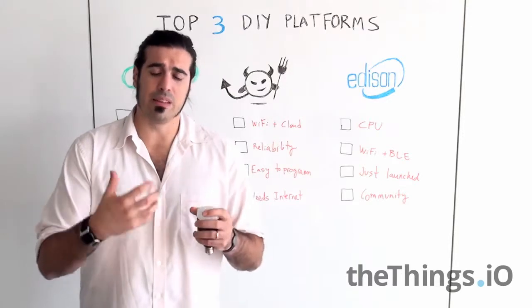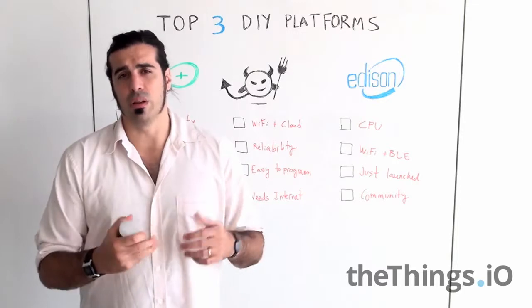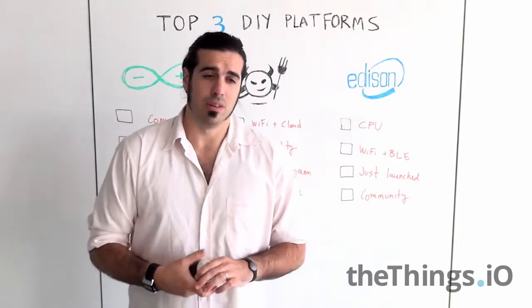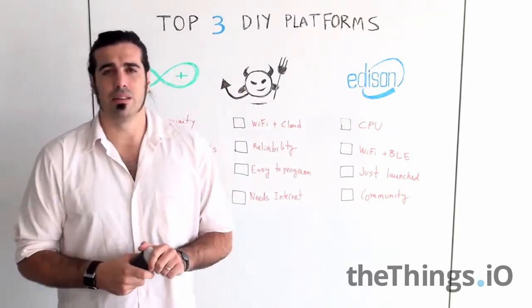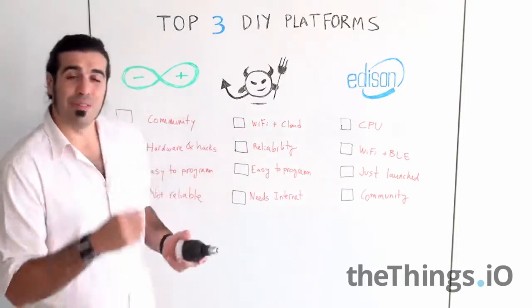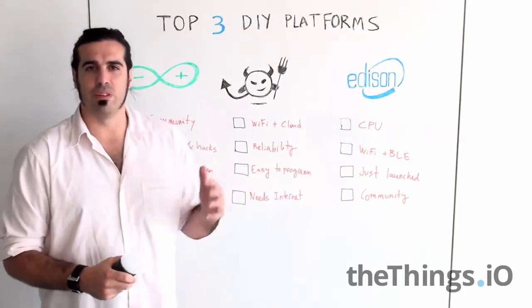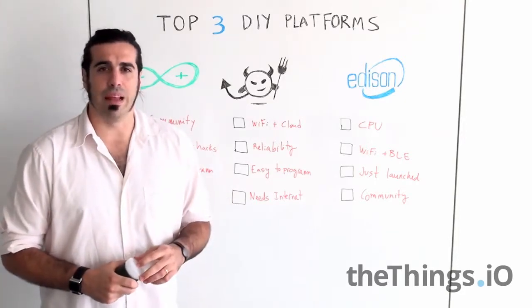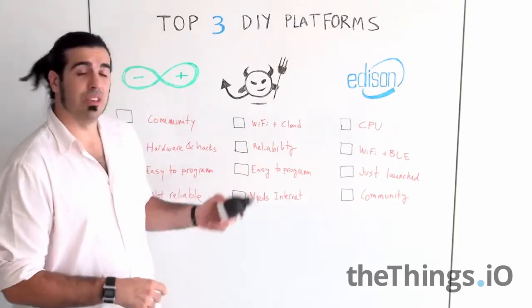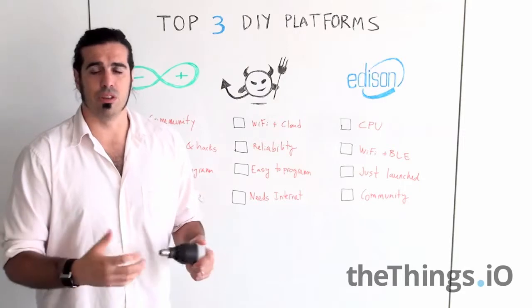The good thing is that the IDE is web-based and you can program everything in Squirrel, and they are opening the IDE as well. If your project needs Wi-Fi, this is your perfect do-it-yourself platform. I would say if you have Wi-Fi and it's reliable, use it.